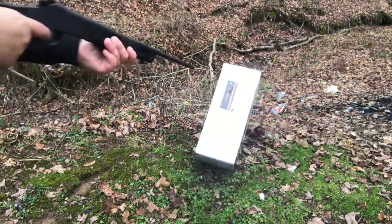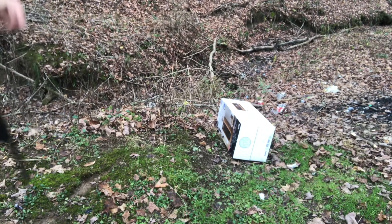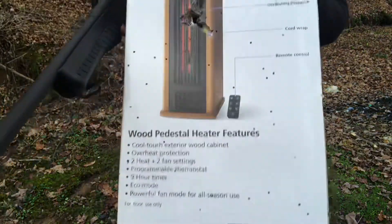Alright, so here's the box — look at the holes. I'm not very happy about this. But that one was better — way more carnage right there.